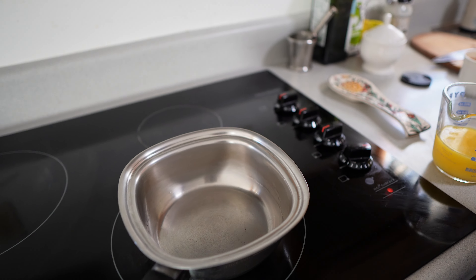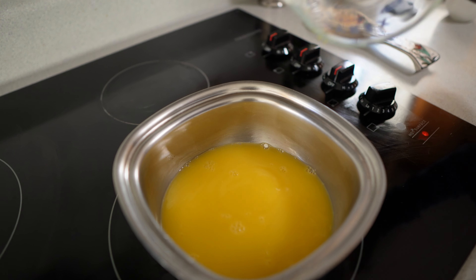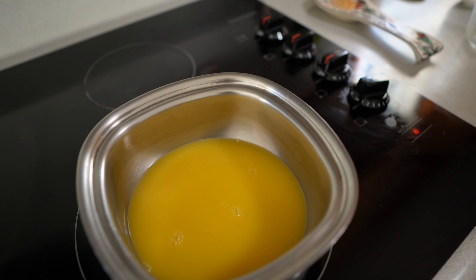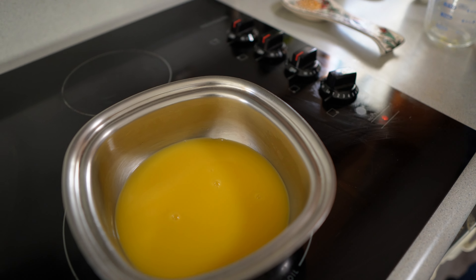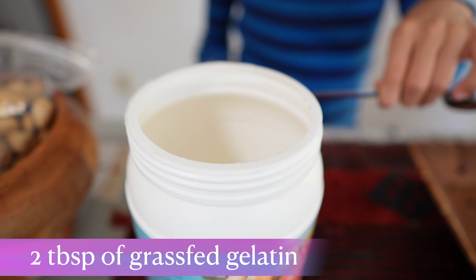First we want to heat the orange juice. Just get a saucepan or something and pour all the orange juice in, then let it heat. We have to make sure it's on completely low heat, because we're not going to cook this — we're not going to boil it — just warm it enough so our gelatin can melt.